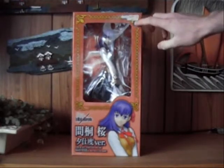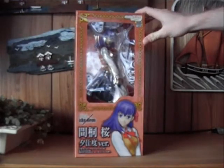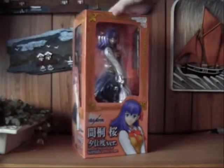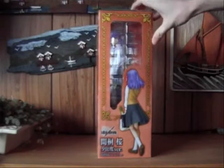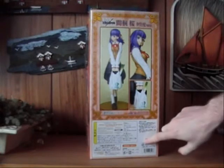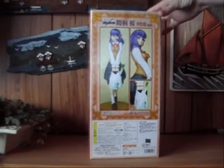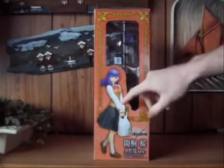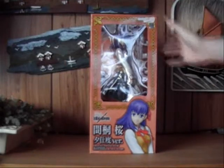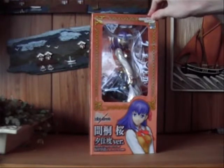First off, here's the Type Moon license sticker up here — shiny and nice, just like on the figmas. And there's art of Sakura; you can see the figure inside. There's one picture of the character on the front, and more pictures on the back along with another license sticker that says Japan. It's made by Good Smile Company, and it says Max Factory here too, so it's the same manufacturer as the Figma figures.